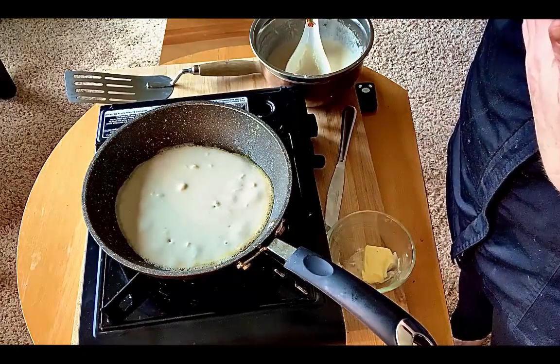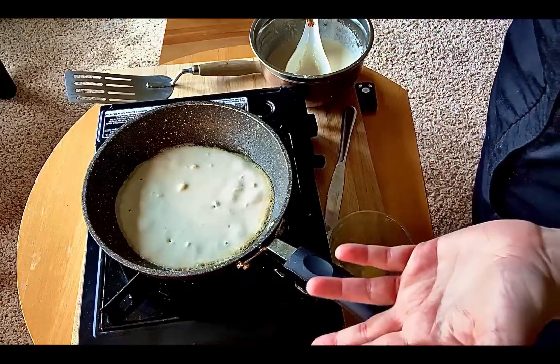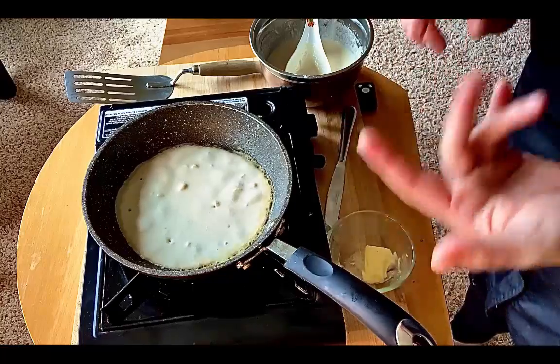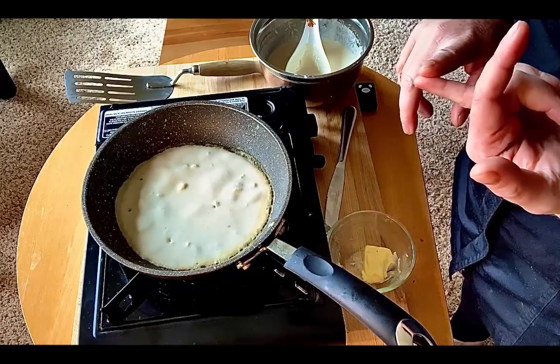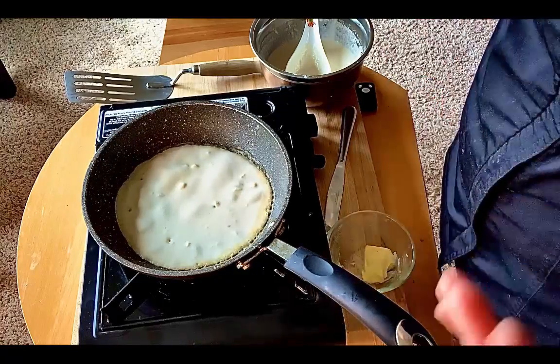You're going to let it sit for about four to five minutes. Towards the end, I like to get the heat a little bit higher so it gets that crispiness. You're going to be looking around the edges to see the brownness around there. When it's ready, you're going to flip it and then wait another five minutes.